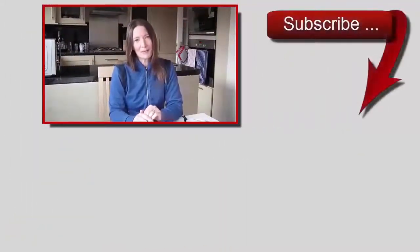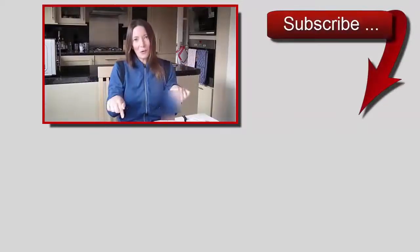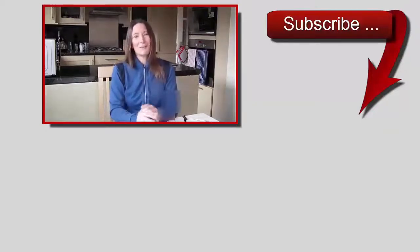I'll see you in part two. Thank you for watching. To watch the other parts of this three-part mini series, just click on the videos here, or click on the links in the description box below. Take care for now. Bye.